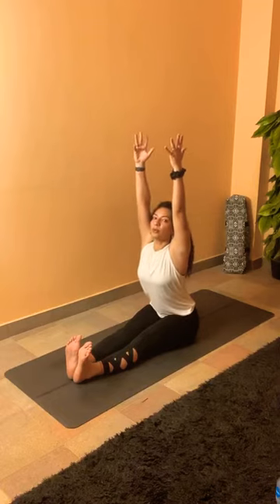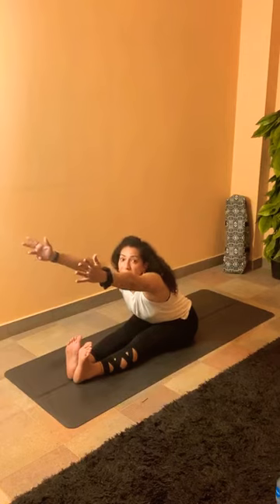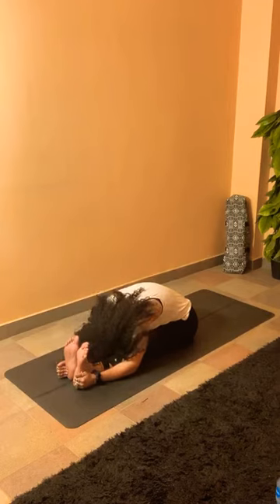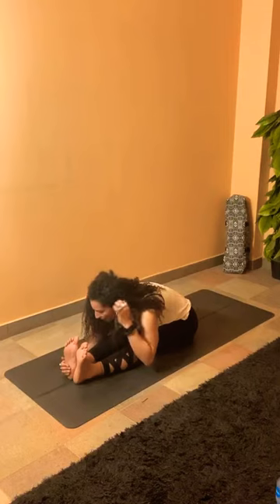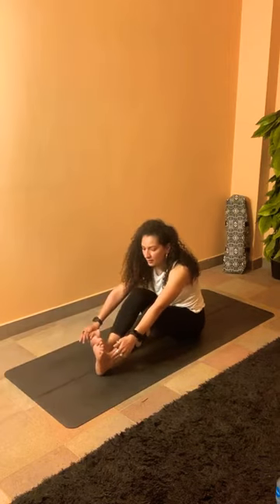Sitting here in Dandasana — flex the toes, keeping the shoulders above the hips, maintaining a long spine. Inhale your arms up. Exhale to start reaching forward — think of tilting the pelvis more than rounding the spine, we just want to reach forward. If the belly is touching the thighs, you can start rounding the spine to fold. If your belly is not touching your thighs and you're not rounding your spine, it's better to bend your knees. Reach out to the back of your toes to round your spine and relax.